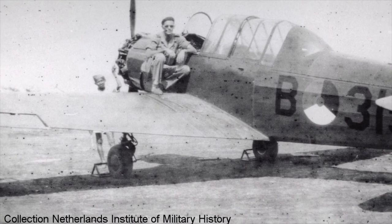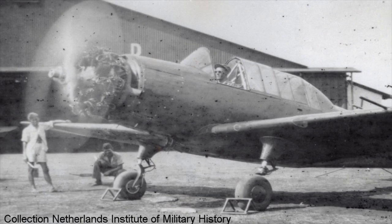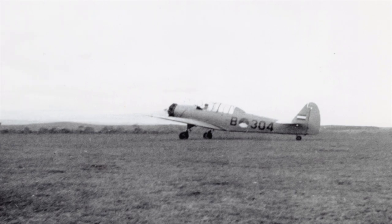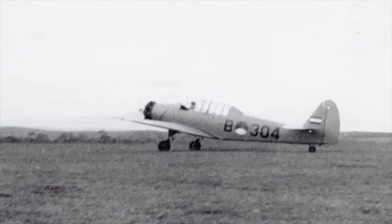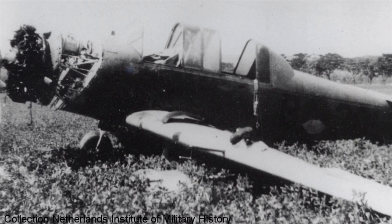Nonetheless, this did not stop the Dutch from getting the trainers. By January 1946, they had finalised a deal with J.T. Brown to acquire 50 Wacket Trainers from him. The aircraft arrived crated in Batavia — present-day Jakarta — in March of 1947 and operated as elementary trainers.